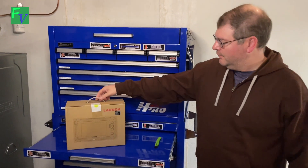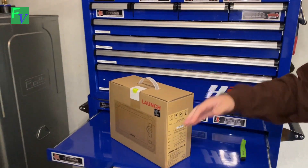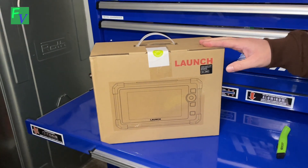Hey everyone, Tom with Fresh Vintage here. Today we're looking at our Launch scan tool, the CRP919X. It's just a fancy model name, but what this thing is, is a pretty potent tool.